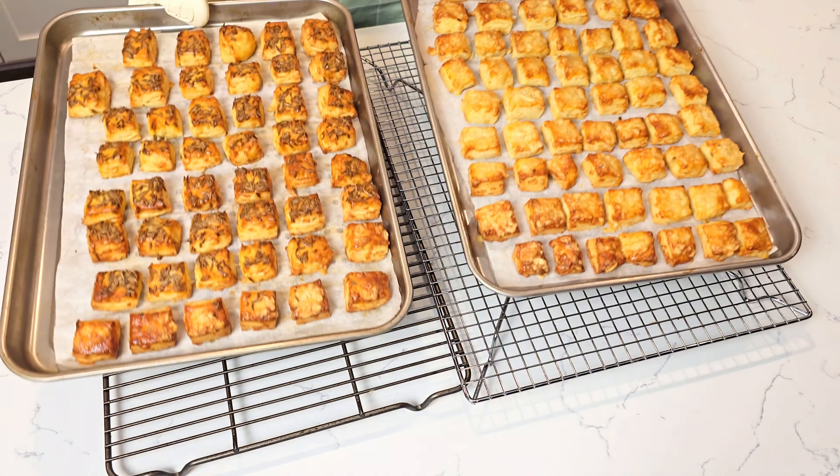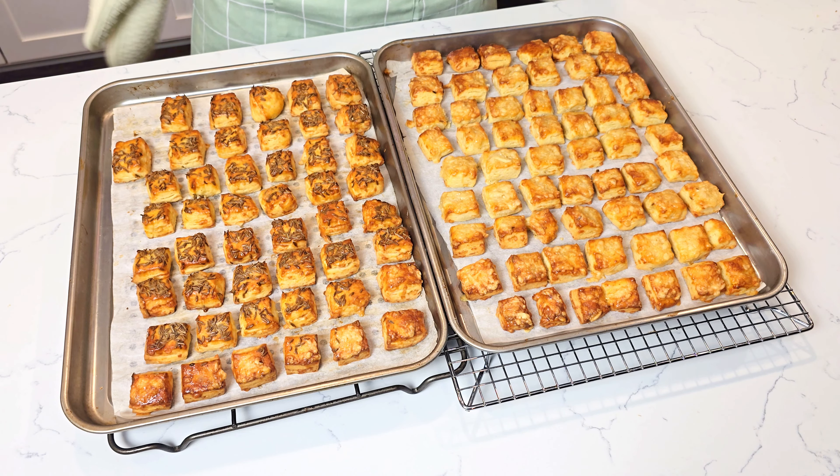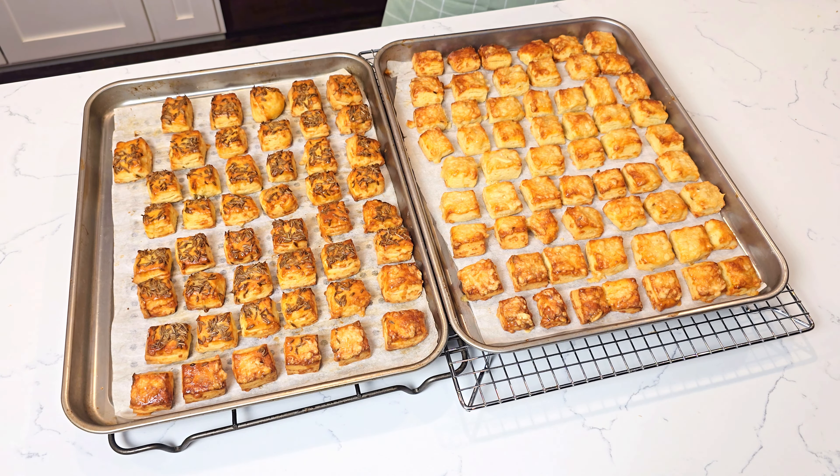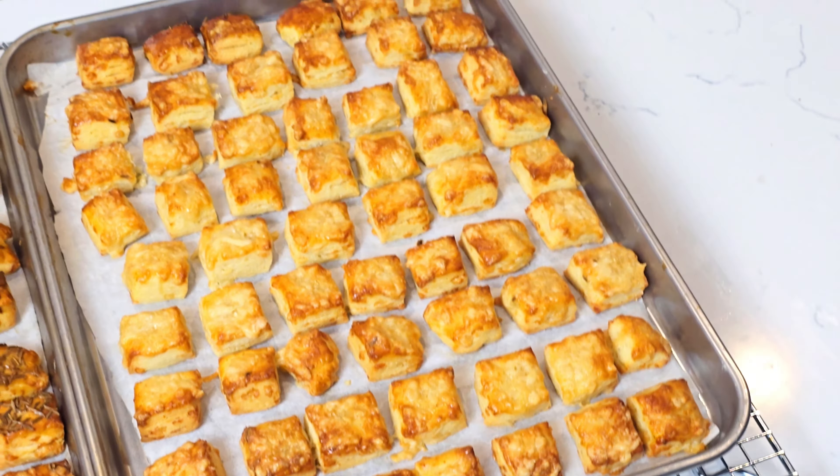Hello and welcome, food lovers from around the world. My name is Anna and today I will make Romanian style cheese bites. They are buttery, cheesy, have lots of layers, and are usually eaten as a snack or appetizer.